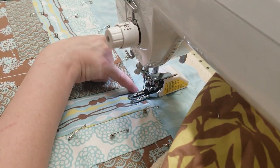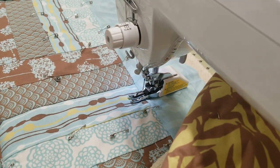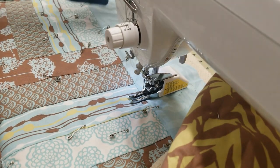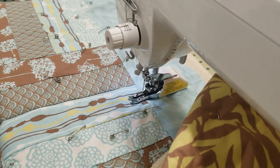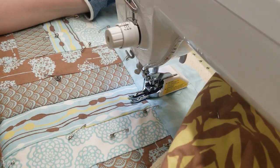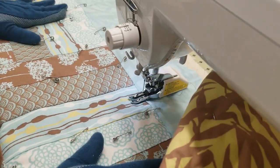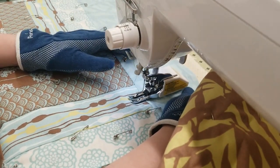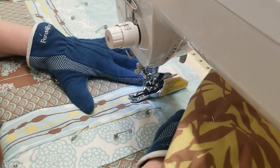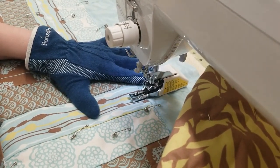Some quilters pull up the bobbin thread from the back and tie off — that's their habit. I don't do that; I never have. I know the reason is if you want your stitches to be really nice and perfect in the back, but I haven't found it makes that much difference. I just start, do a couple of stay stitches backwards, and that holds my stitching. I do want to warn you that my walking foot is very squeaky, so I apologize for that.